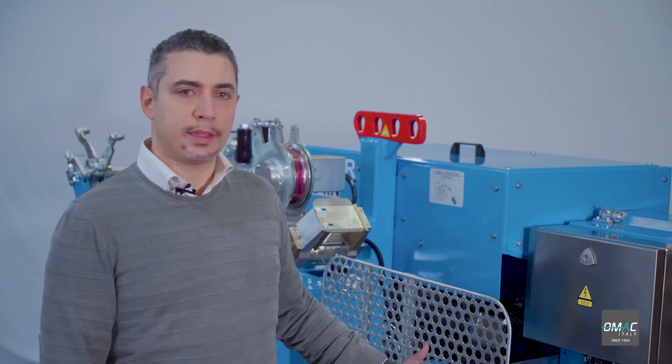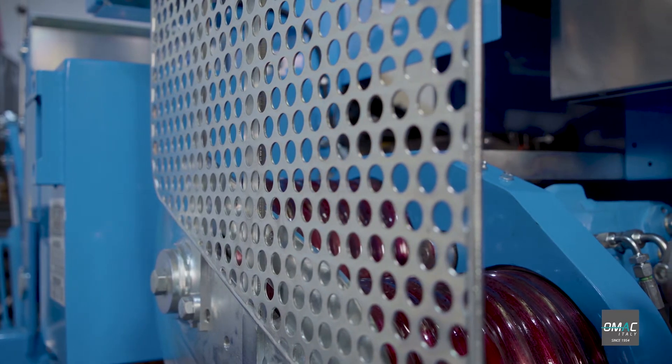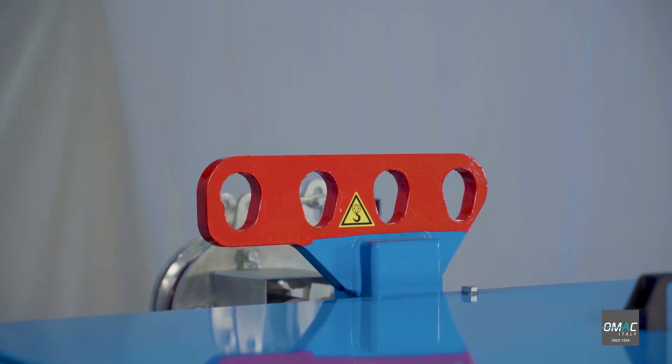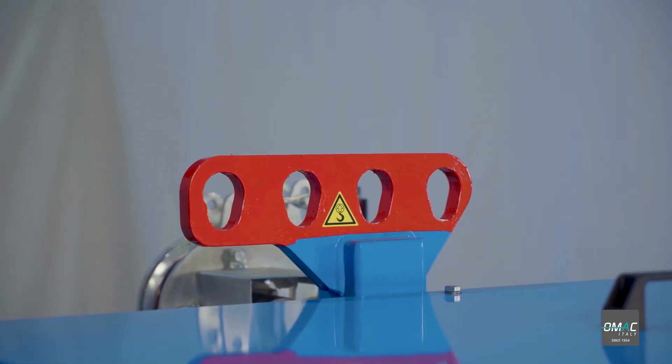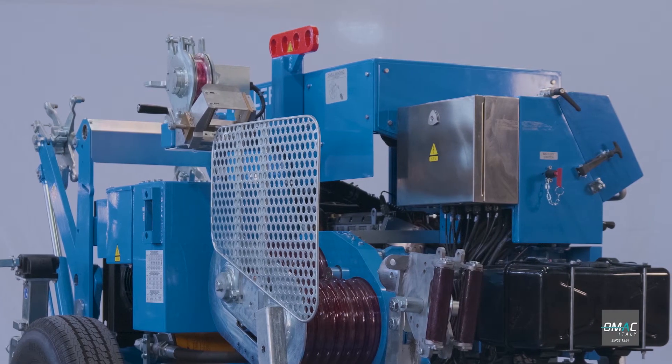As safety is a top priority for OMAC and has always been, we supply the machine with full covers and protection grid for bull wheels. The puller is fitted with lifting points, allowing you to unload and position the machine on site. It's placed in the middle of the machine in order to grant the right balance.